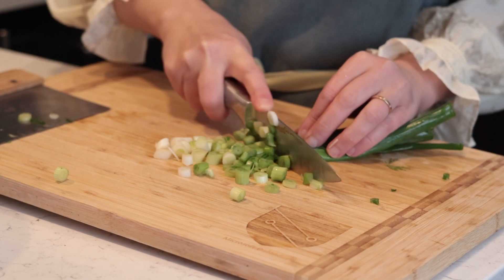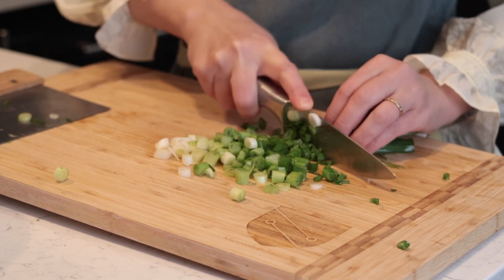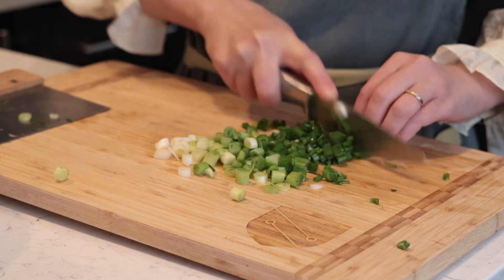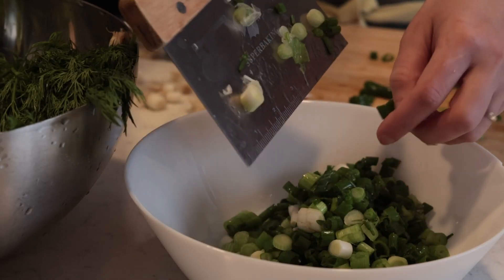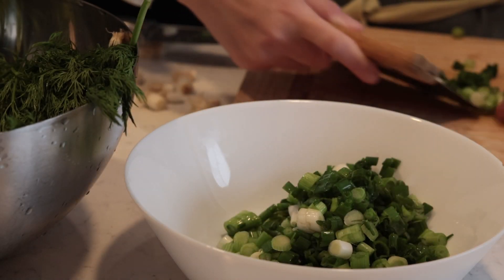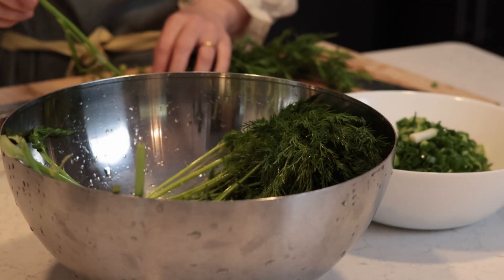This recipe requires a lot of in-season herbs like spring onions, garlic chives, and dill. I'm chopping three bunches of green onion, one huge bunch of dill, and half a yellow onion.